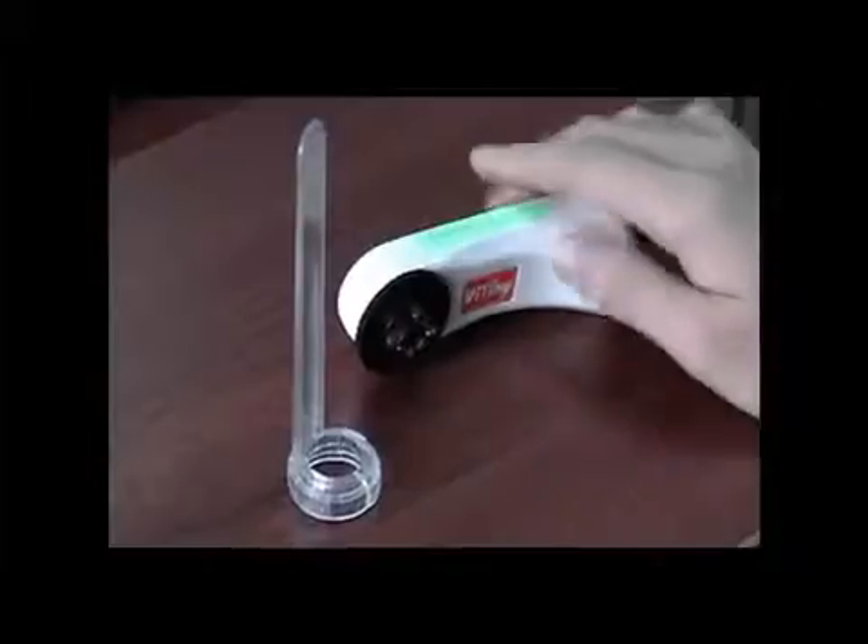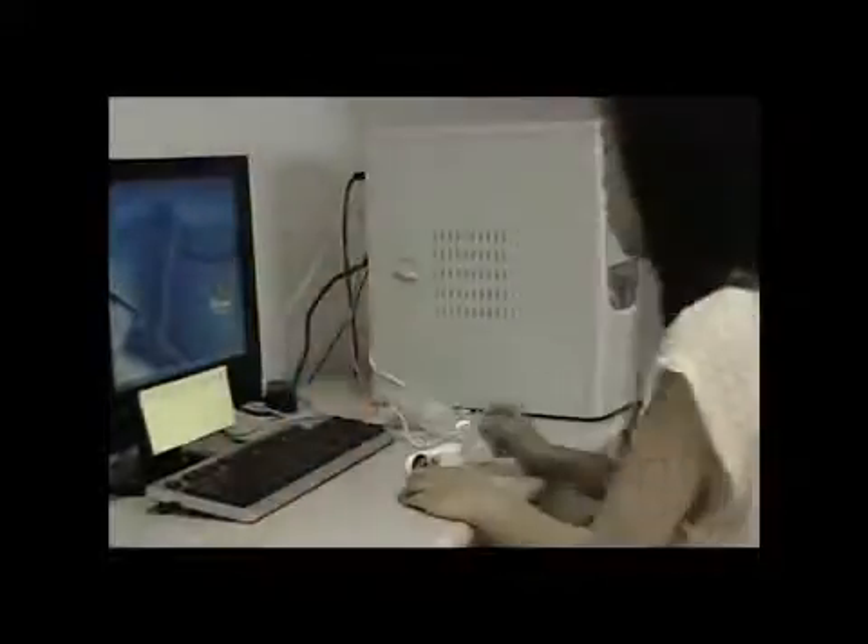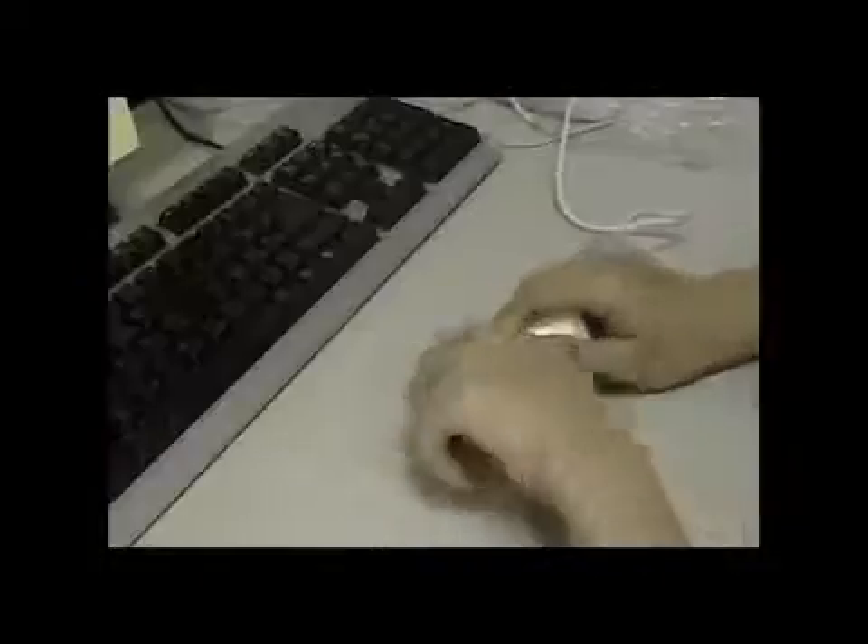Put the throat exam attachment on the machine. Adjust focus and lighting to start observation. The patient seems to be sick — she thinks her throat isn't feeling well, so she took out the U.M.O. 3 home personal care device to look at her throat.